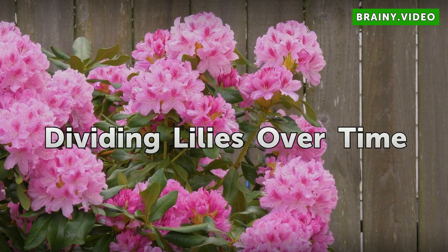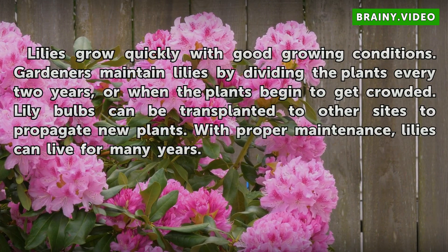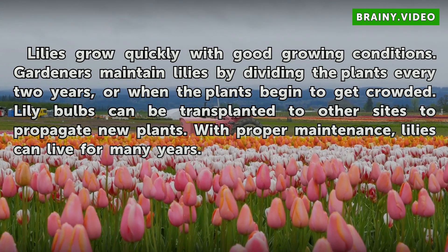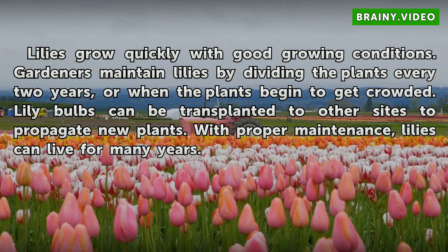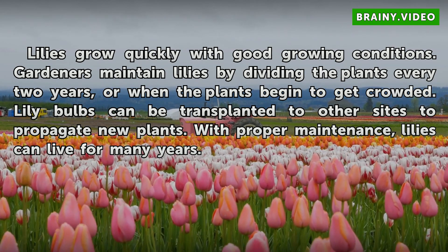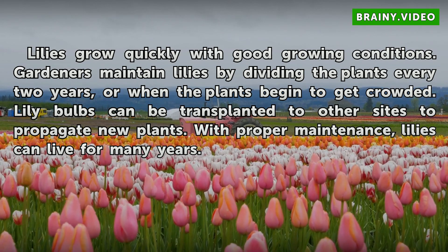Dividing lilies over time. Lilies grow quickly with good growing conditions. Gardeners maintain lilies by dividing the plants every two years, or when the plants begin to get crowded. Lily bulbs can be transplanted to other sites to propagate new plants. With proper maintenance, lilies can live for many years.